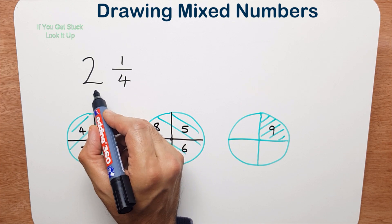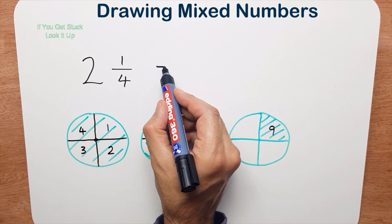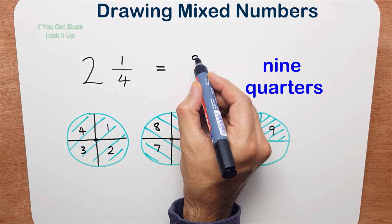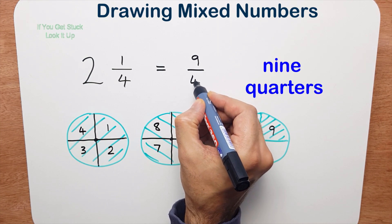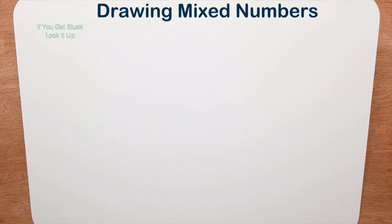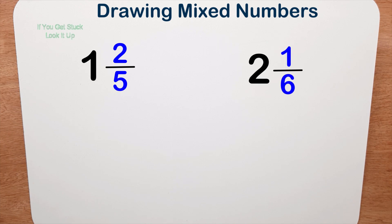I want to count out how many pieces I've got: one, two, three, four, five, six, seven, eight, and nine. So I can say two and one quarter is equal to or equivalent to nine quarters. Now I want you to try these two: one and two fifths, and two and one sixth — see if you can do those.